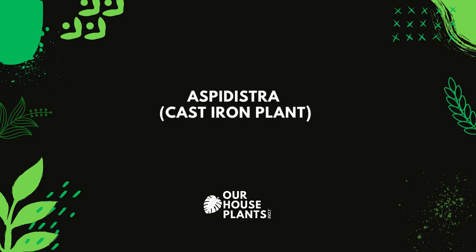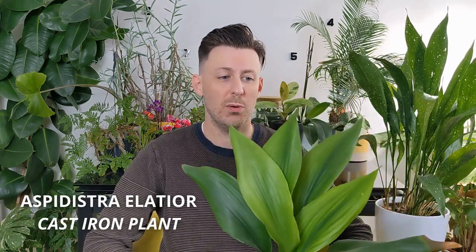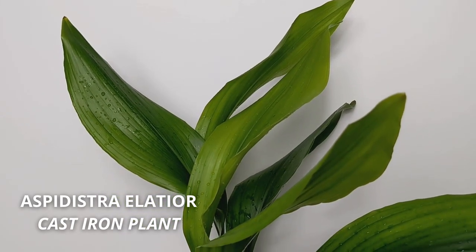Hey there, it's Tom here with a care video for the Aspidistra, otherwise known as the cast iron plant. This is the all-green Aspidistra, which is probably the most popular, most famous. It also goes by the name of the cast iron plant.